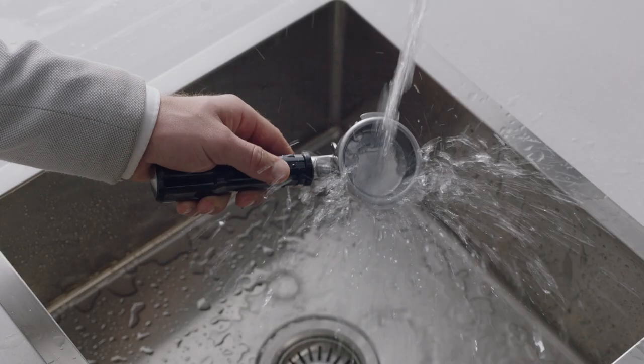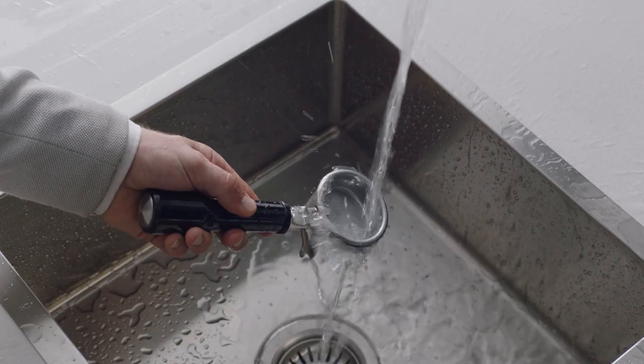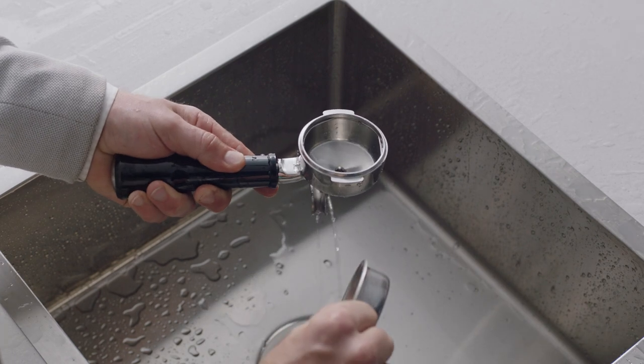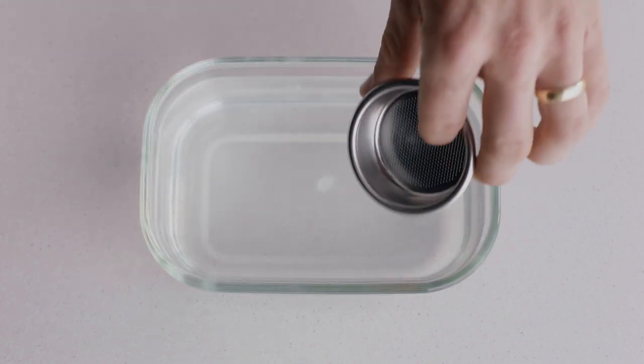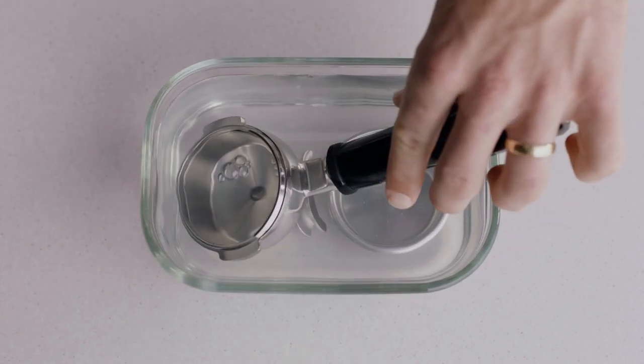Make sure your filter basket is cooled before rinsing it and the portafilter under hot water. This will remove any coffee oil residuals. If you notice the holes in the filter basket are blocked, dissolve a cleaning tablet in hot water and soak the filter basket and portafilter into the solution for approximately 20 minutes.